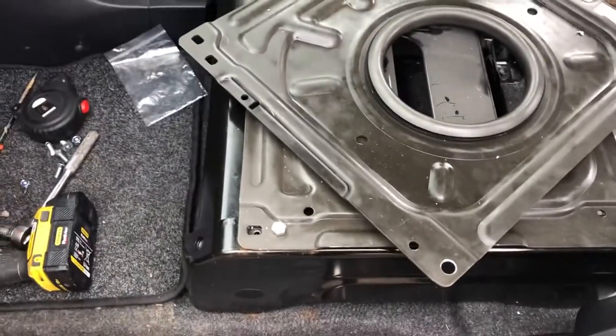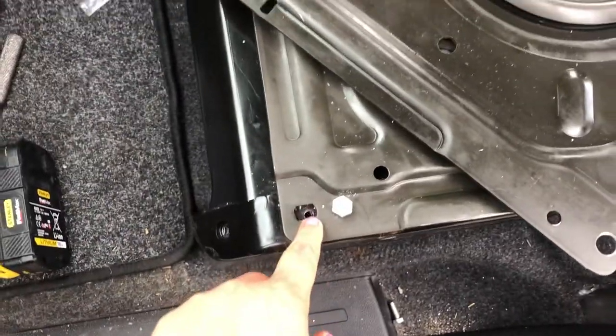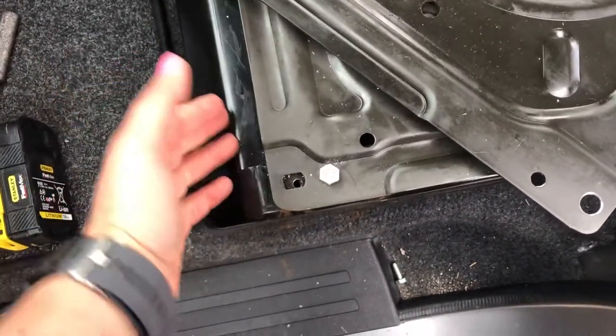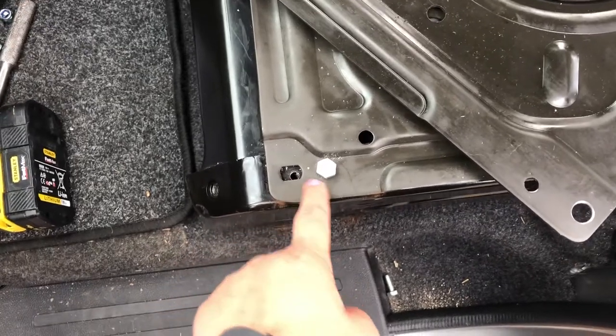Okay, so obviously I was being too cocky — quick update. When we drilled this hole here, it turns out it was just a wee bit too close to the bar running under here on the underside, and the hole's not quite emerging on the far side.